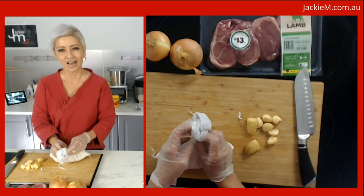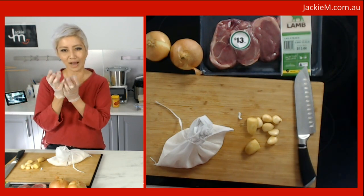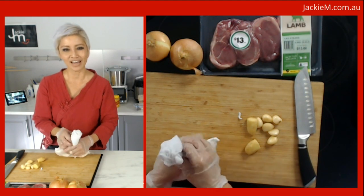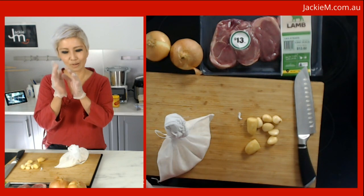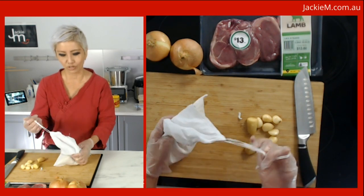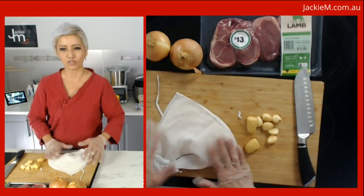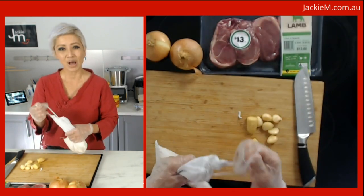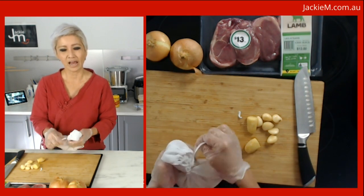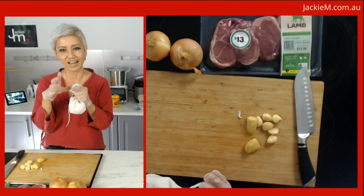In Malaysia we typically eat what we call ketupat — the idea is the same as compressed rice but they're cooked in little coconut leaf bags. You weave coconut leaves into little baskets, put rice in them, tighten them up, and boil them in water for hours. Then you cut the coconut leaf bag open and you get compressed rice. Nasi himpit is the same idea but without the coconut leaves.